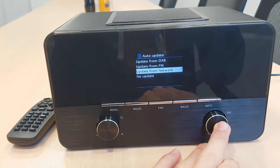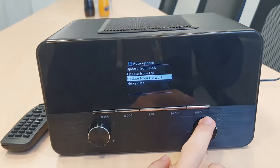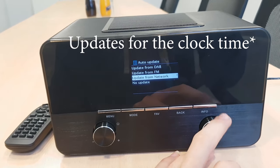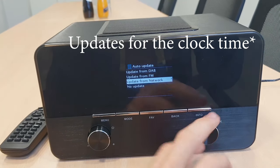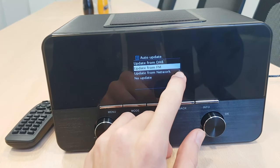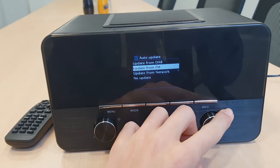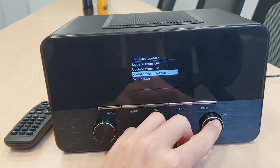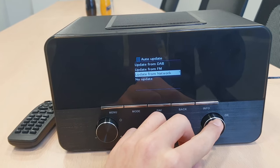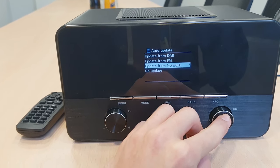The auto update is asking me if I want the radio to get updates, and from what channel I would like to get the updates. As the radio itself recommends, updates from the network — you can see here, like this little star is the recommended option. We also recommend to update the radio from the auto update from the network, that means your WiFi or your internet connection.